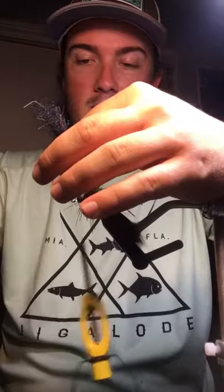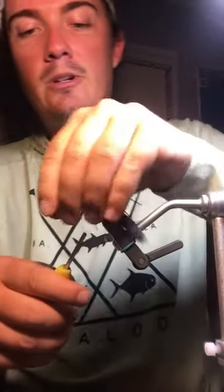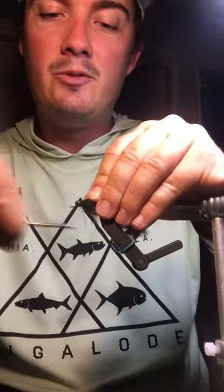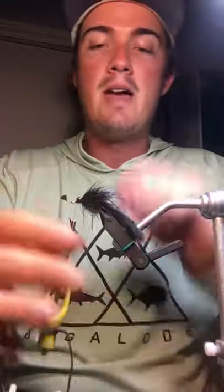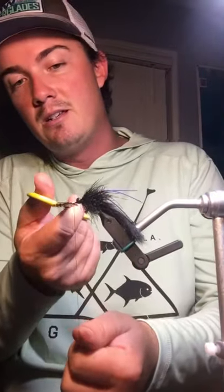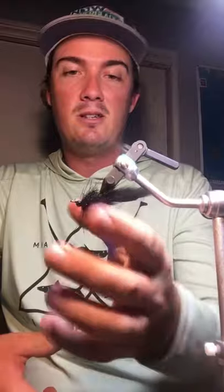After all is said and done, you have the option to tie a weed guard onto this fly. For this particular setting we're going to be using a low tide presentation — it's going to be marshy and muddy, not really grassy — so you won't have much to get hung up on and I'm going to finish mine without one. But if you're fishing grass, potholes, or anything that could cause a hang-up, a weed guard is probably a good safe bet just in case.